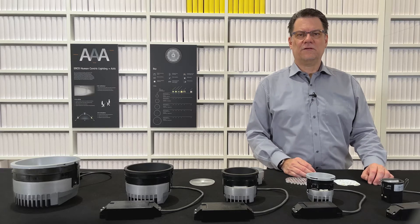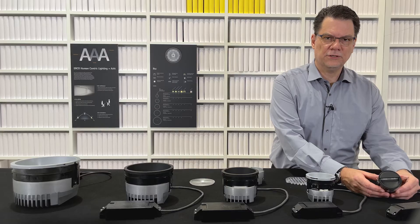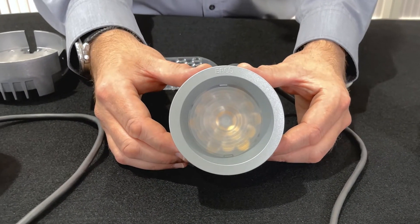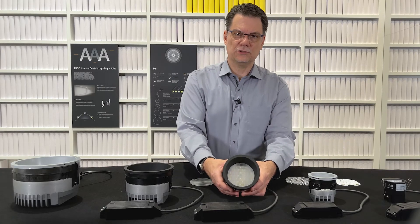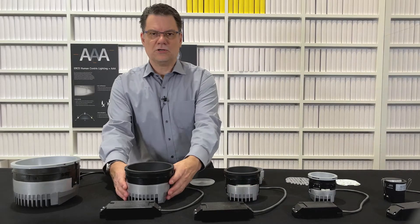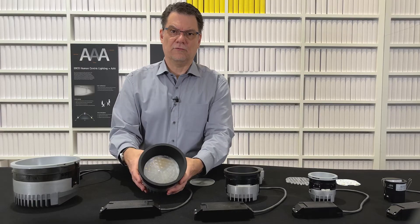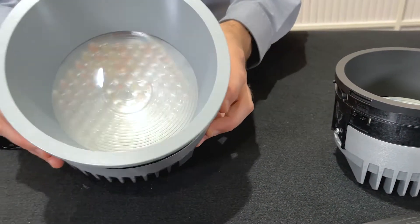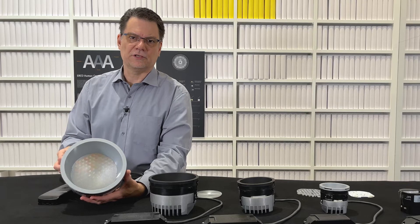IQ has five sizes. The smallest size is size 2, here with the brand new recessed wash. Next size is size 3, with a silver reflector in this case. Size 4, with an oval distribution, already adds a lot of light to the space. For most of the applications, size 5 brings enough light to illuminate workplaces adequately. And size 7, in this version tunable white, allows several settings for a different atmosphere in the spaces.